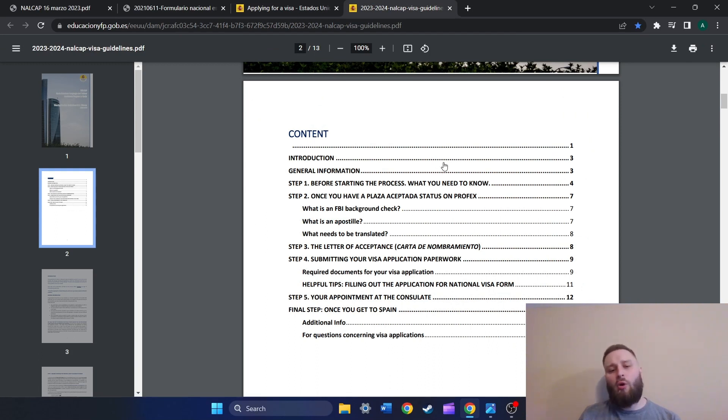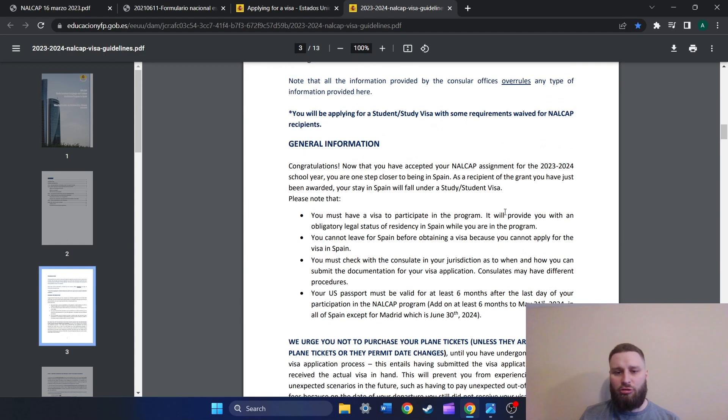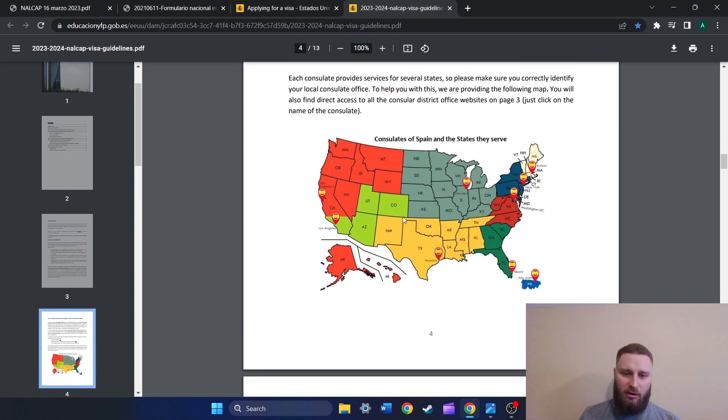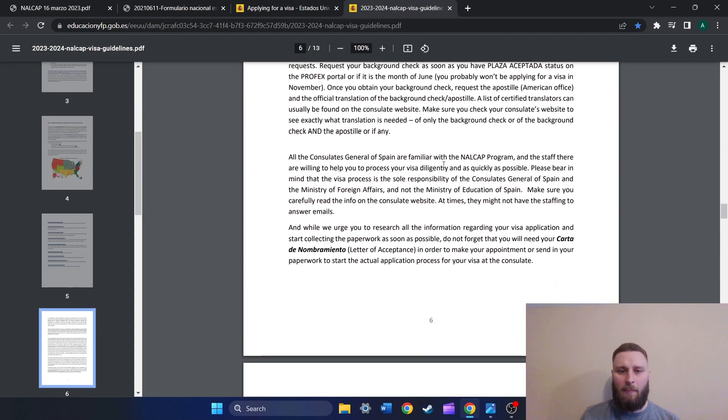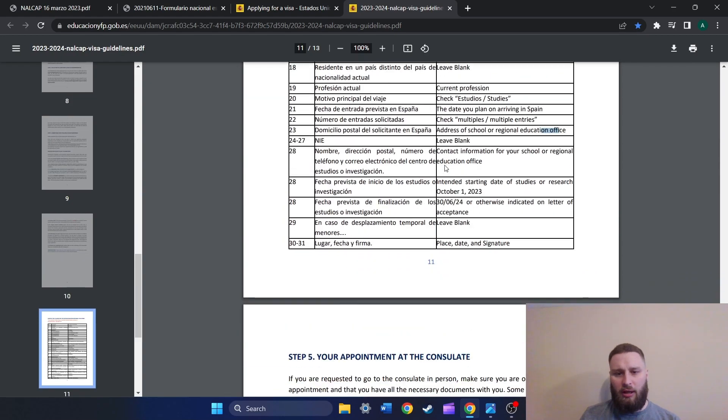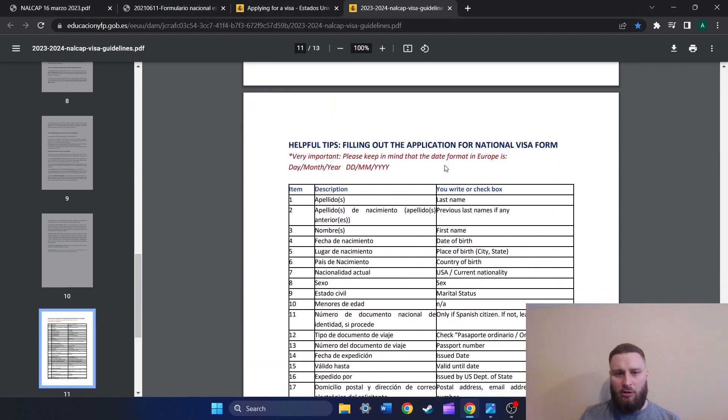When we scroll down, it says 'Step 4: Submitting your visa application paperwork.' Under that it says 'Helpful tips: filling out the application for national visa form, page 11.' So we want to go down to page 11. Here is also the little map for the consulates by region, which is helpful. Scrolling down to page 11 — here we are. 'Helpful tips for filling out the application for national visa form,' and this is going to correspond directly to the things on the visa.